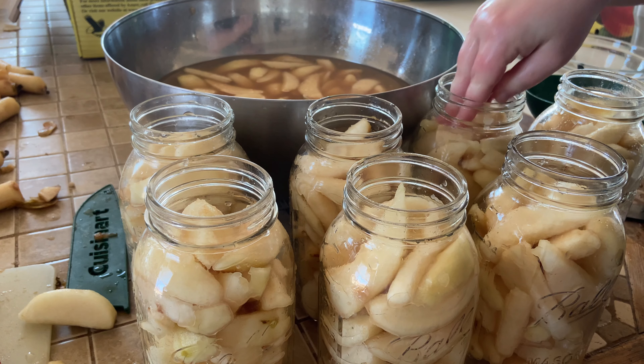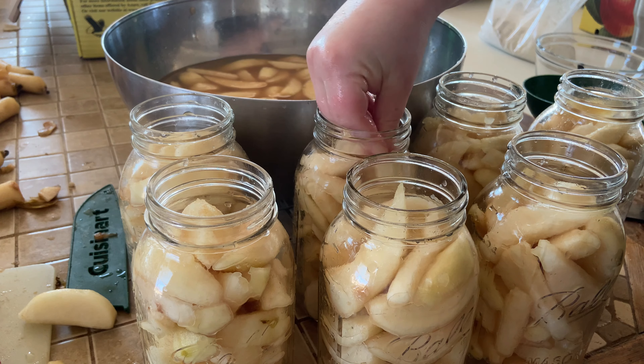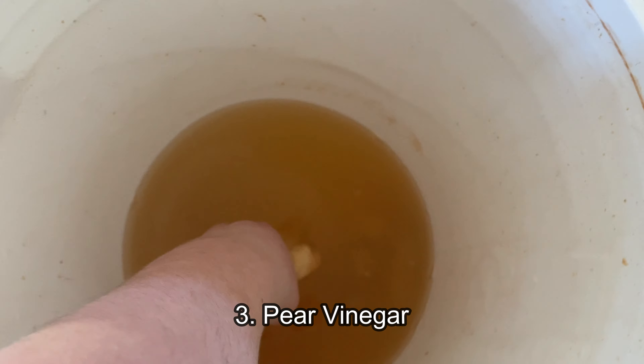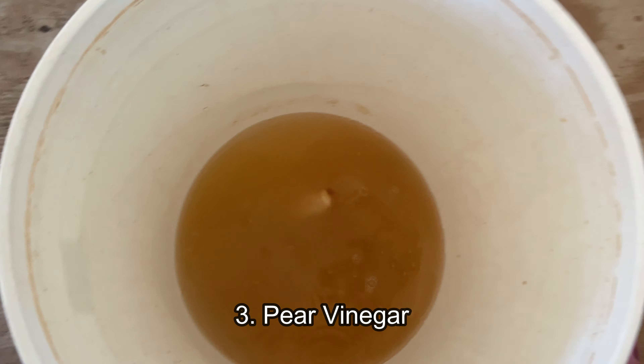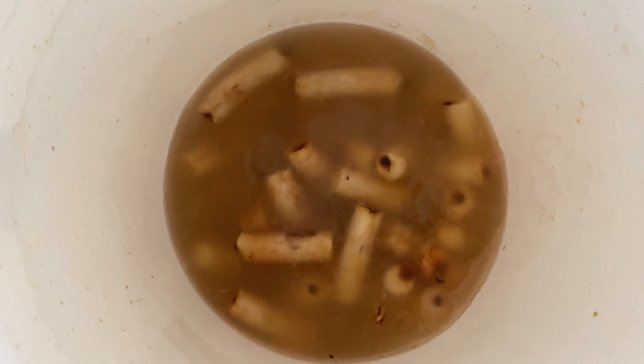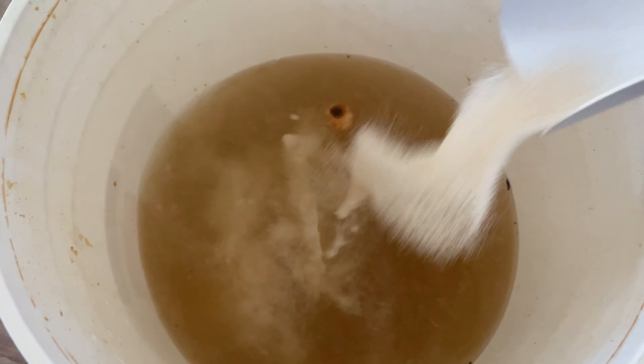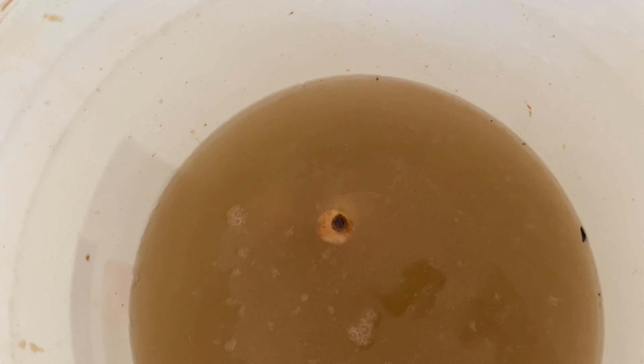I used the raw pack method — I took my sliced pears out of the lemon juice and packed them into jars. Once your syrup is boiling, pour it over the pears, leaving half an inch of headspace. Then remove air bubbles, clean the rims, add your two-piece canning lids, and process in a water bath canner for 25 minutes, adjusting for altitude.